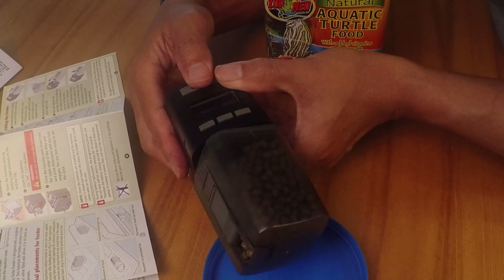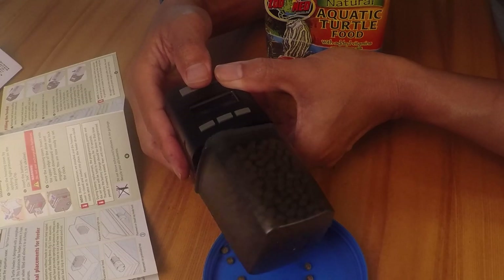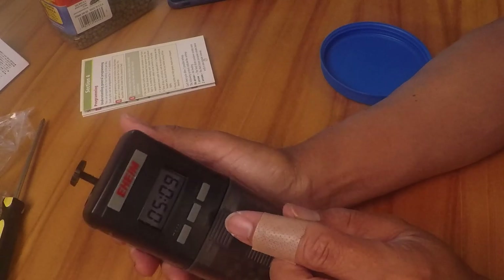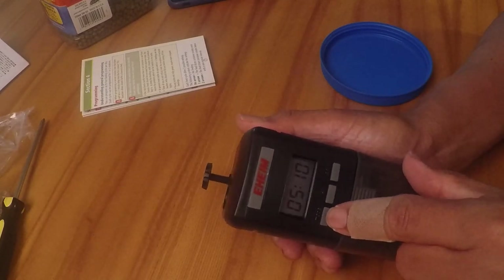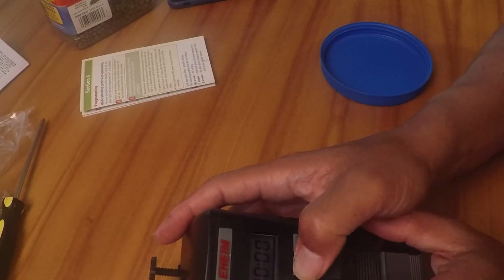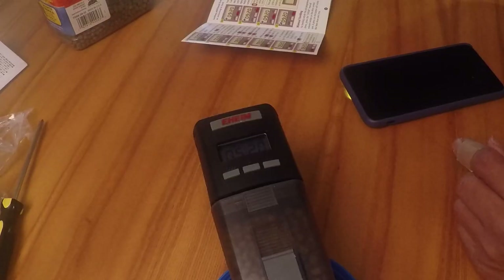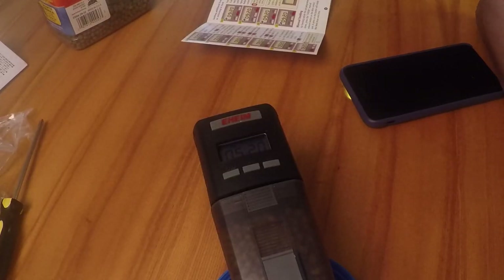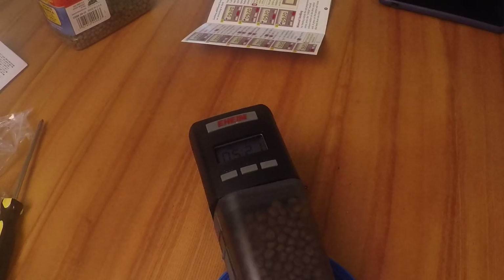Go. My first setting was a timer. If I want to set feeding times, press mode. They say the time is military time — 24 hours — so 20 is equal to 8 p.m. I set it to rotate twice at 5:21. There it goes, it's working.